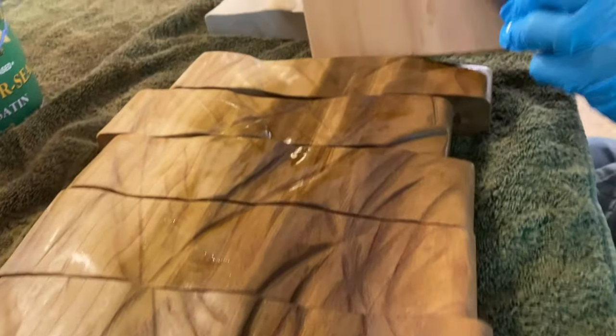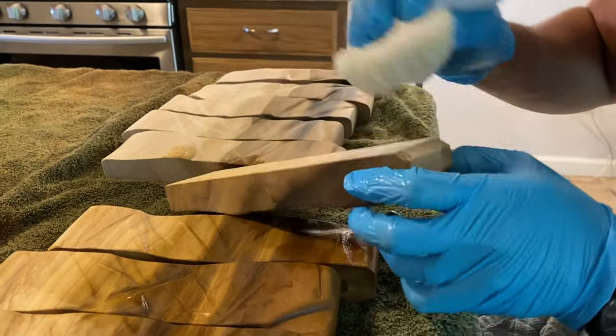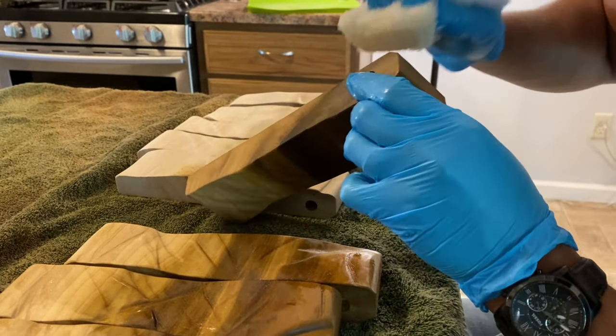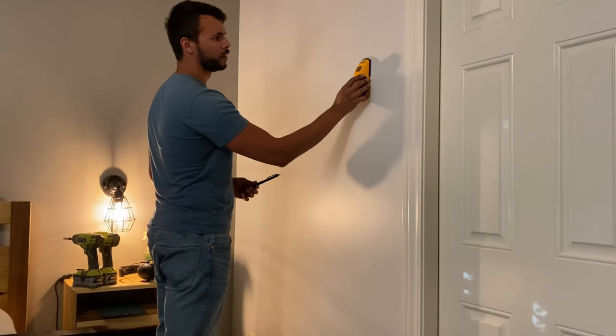We're on to finishing. I just used a General Armor Shield finish in satin — I love this on poplar. It really enriches the color and got to highlight all the grooves we made, so it was coming together really well. Once the finish was dry, we could start on installation.